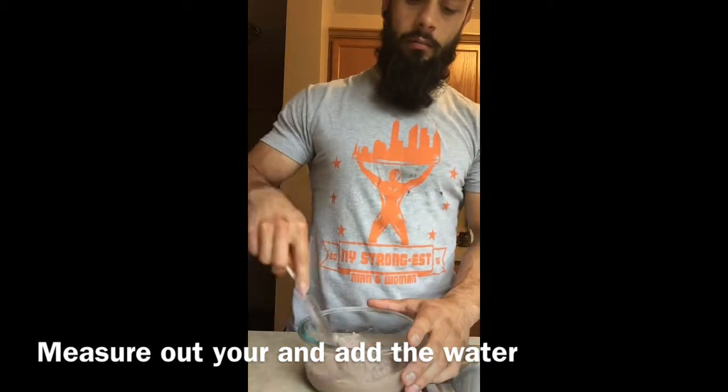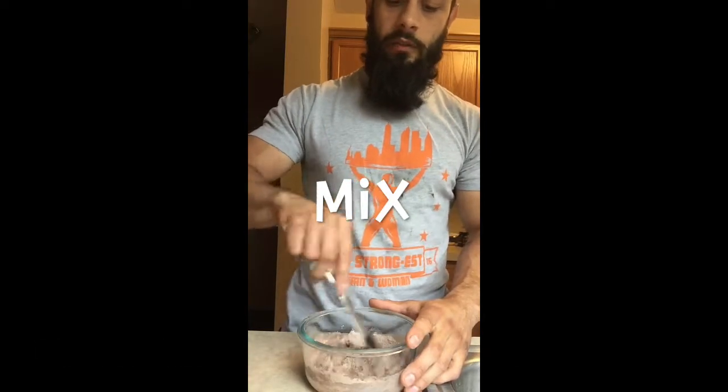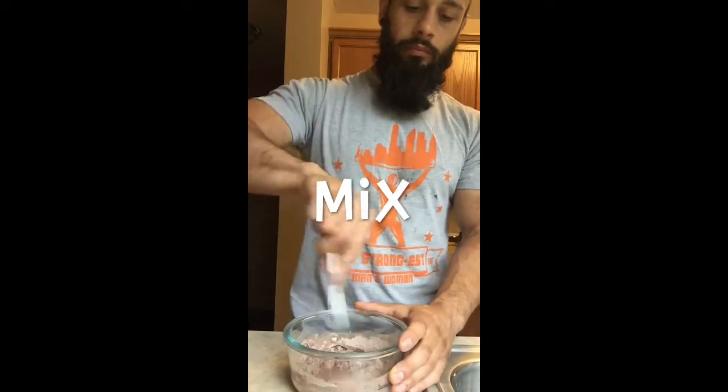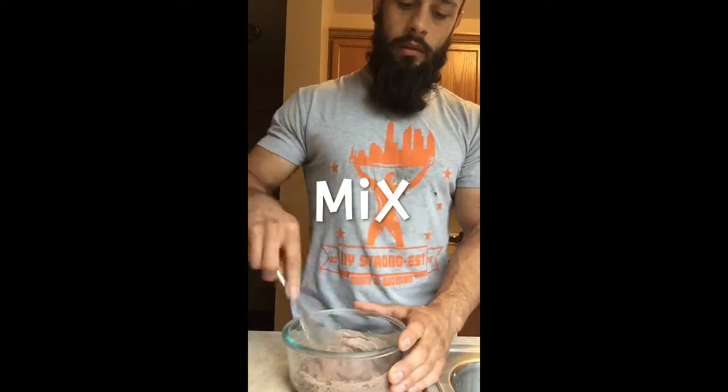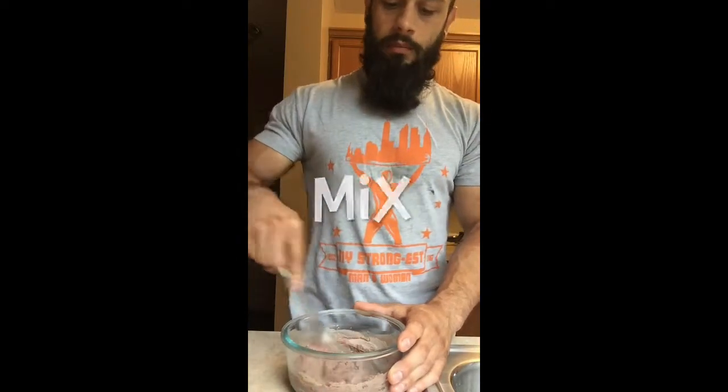Then you're going to take your butter knife and just lightly mix it around. You don't want to mix it too much or too fast, because the powder is going to get all over the place. You just want to mix it up nice and fine to get all the clumps out.